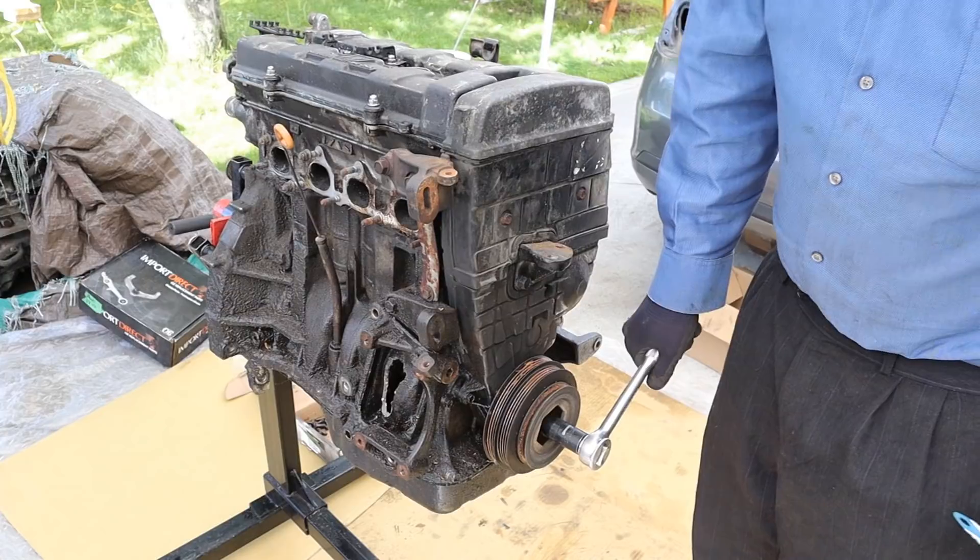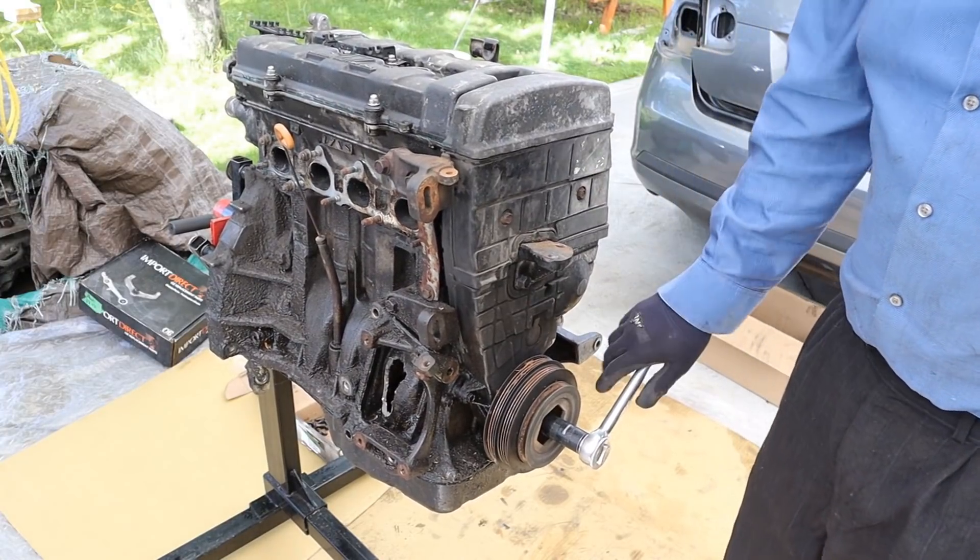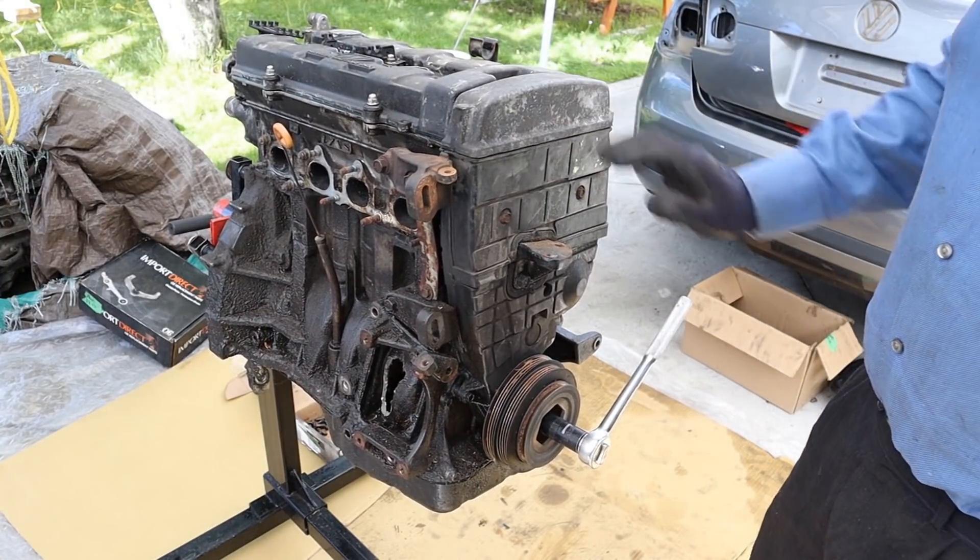On this side of the engine it actually made a giant window where you can see inside. This here is actually your crankshaft journal. Obviously the engine is completely locked up because the internals are messed up, so this is going to be an interesting teardown.